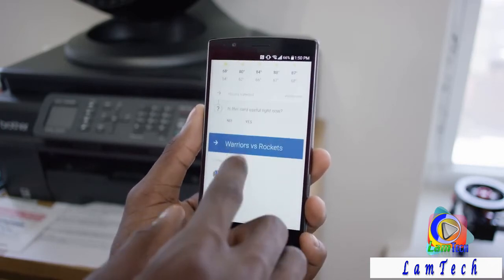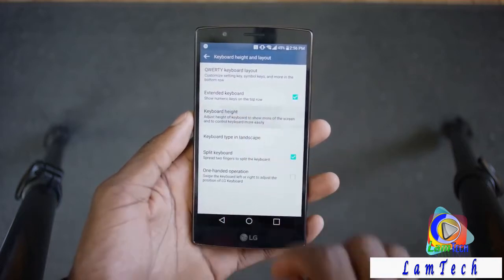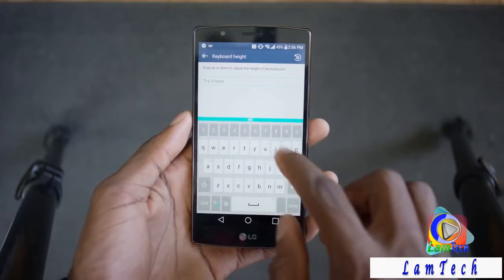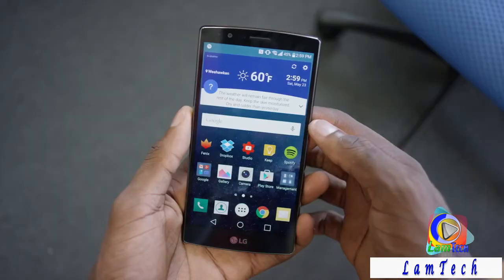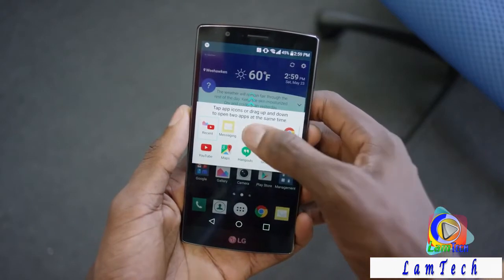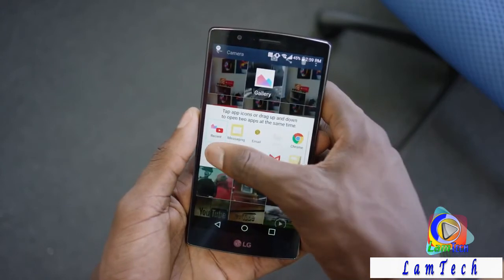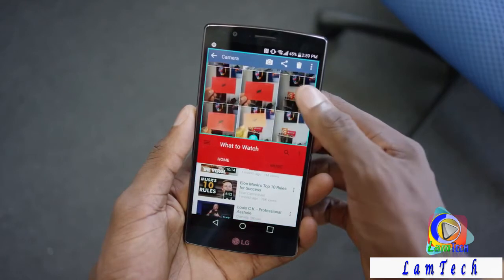Besides the few pre-installed apps and widgets, you get the resizable LG keyboard, which I think was pretty underrated with the G3 last year. If you have smaller hands you can shrink the keyboard down, or bigger hands you can make it bigger. They've also brought in Samsung's dual window feature so you can multitask with apps that support it across that whole 5.5-inch display. It's not something I use very often, but it works pretty well.